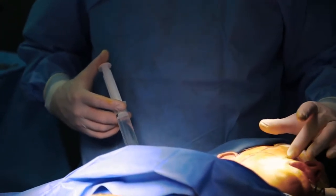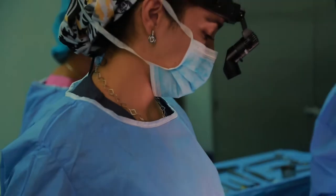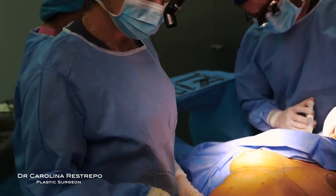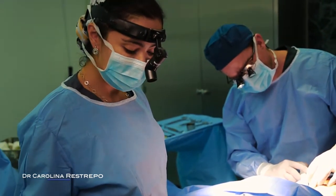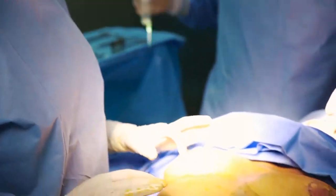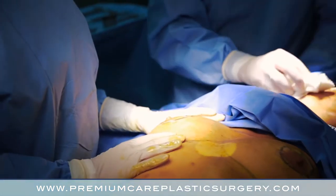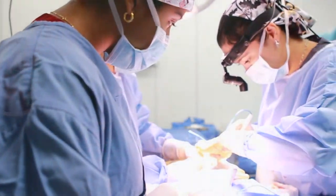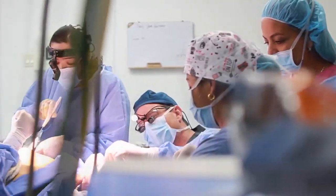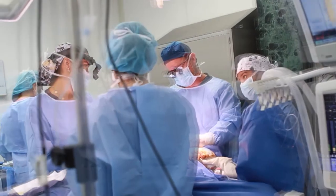We are going to do some facial fat grafting to soften some of the folds and wrinkles she has and also to give her fuller lips. Dr. Astropo is going to work at the same time on the breasts. We are going to take the fat for the fat injection from the lower abdomen. Regarding the breasts, we are going to do a periareolar lift with an augmentation — a dual plane augmentation — to increase the volume and give a natural look to the breasts.